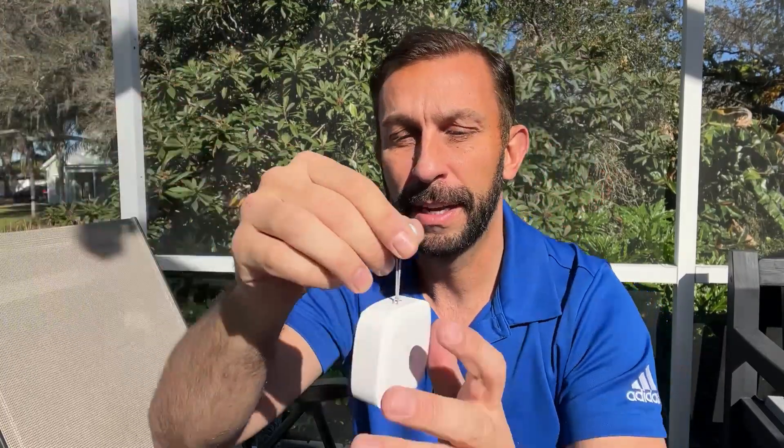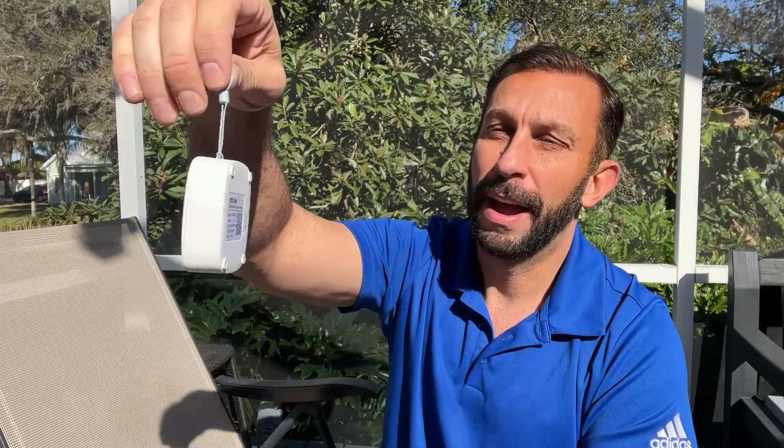They even make a waterproof version of the sensor, which ties in very simply with a little code on the back that you can scan in. It's going to allow you to leave it in places like outdoors or the fridge. The other sensors maybe you'd put in the attic or downstairs where you don't have to worry about potential for moisture. A fantastic product.